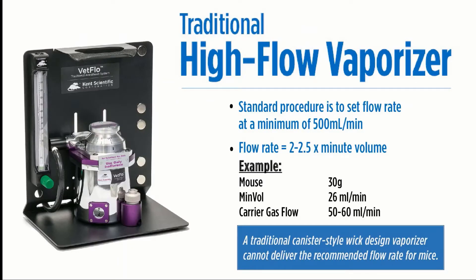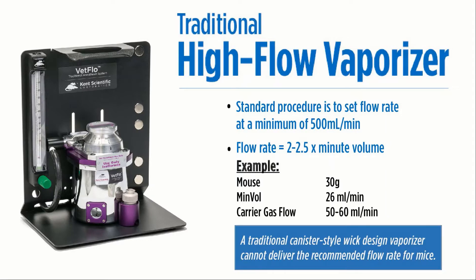Most of you are likely familiar with a traditional high-flow vaporizer. These systems have their purpose and can be useful when anesthetizing larger animals such as dogs and cats. These traditional vaporizers often have a high flow rate requirement of 500 ml per minute. Rodents require a much lower flow rate — 26 ml per minute based on a 30-gram average body weight — and most of this extra air and isoflurane leaks into the environment.